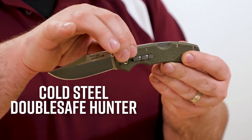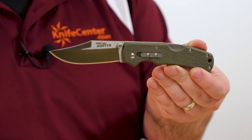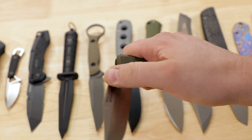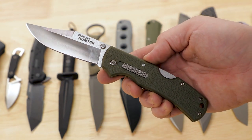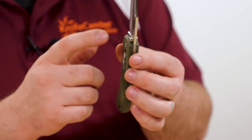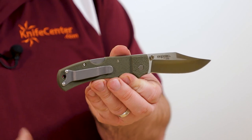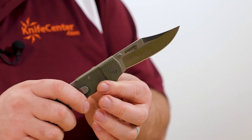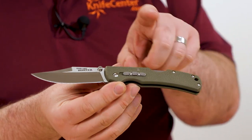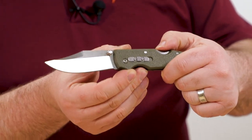Back to some more affordable knives — we've got the new Cold Steel Double Safe Hunters, the newest versions, coming in at a very reasonable $34. For that, you've got a three and a half inch clip point blade, very classic folding hunter inspired, especially with that clip point shape. We do have more modern amenities than the classic Buck 110: a reversible thumb stud, a pocket clip, and the name 'double safe' comes from having a secondary safety switch in addition to a standard lock back.